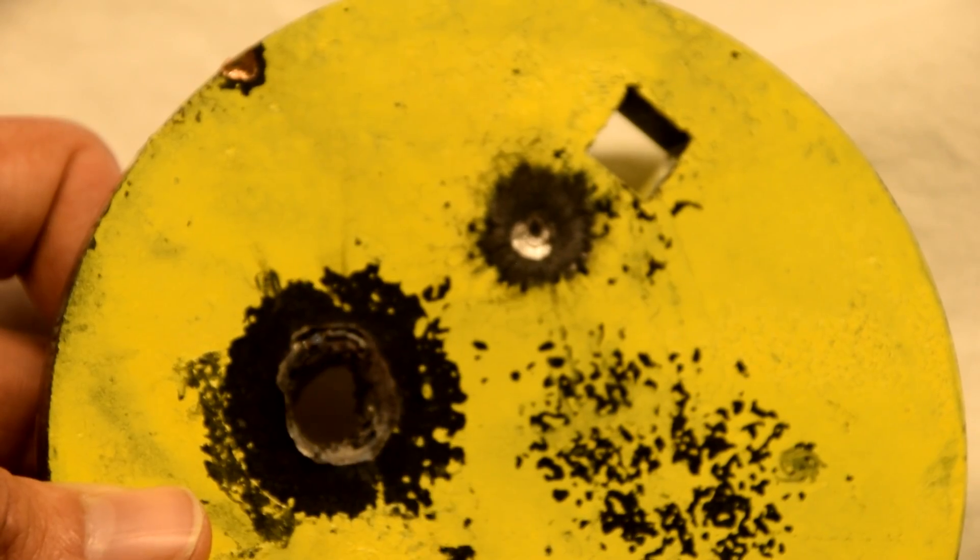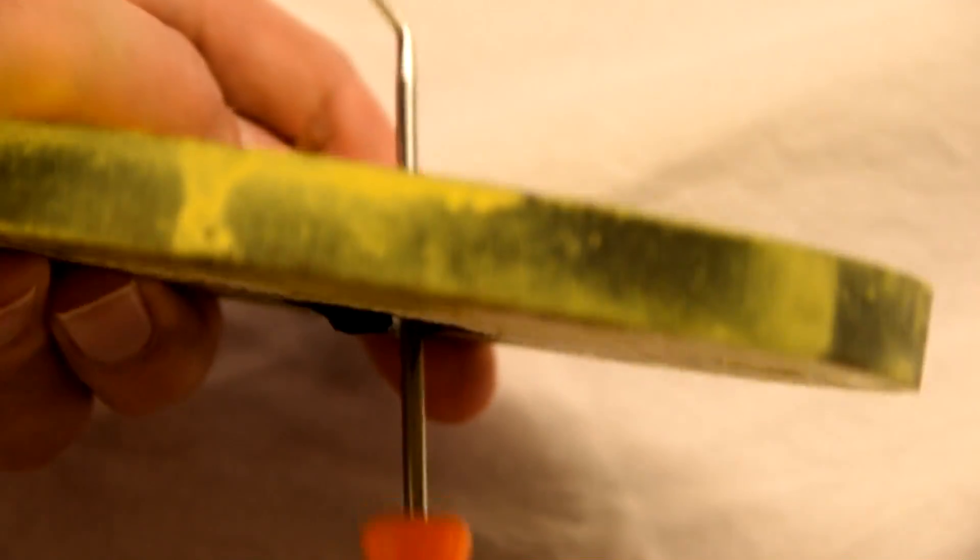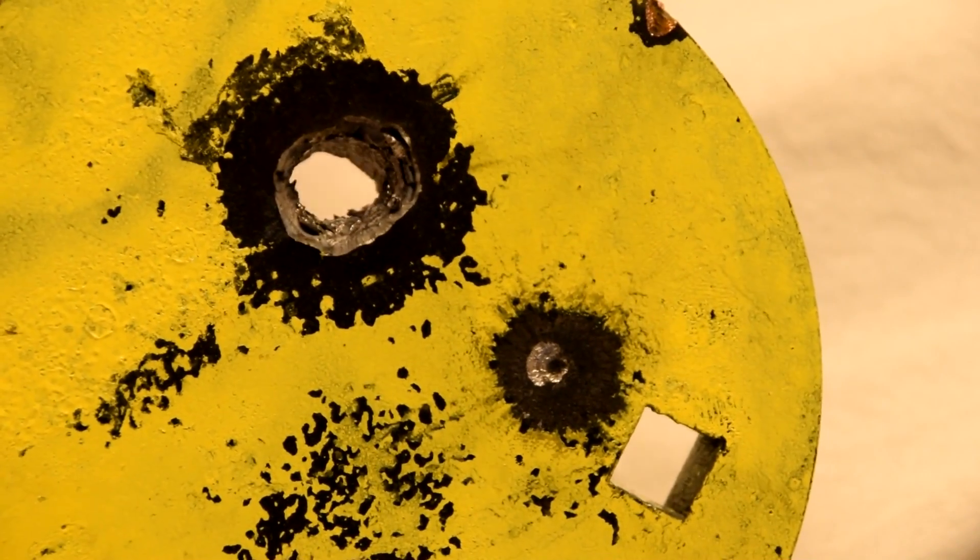I think I'm really onto something. This is crazy. Look at that — half inch, like it wasn't even there. I know both of them are going to go right through. If the soft lead projectile can go through, then the much harder copper projectiles will go clean through this.